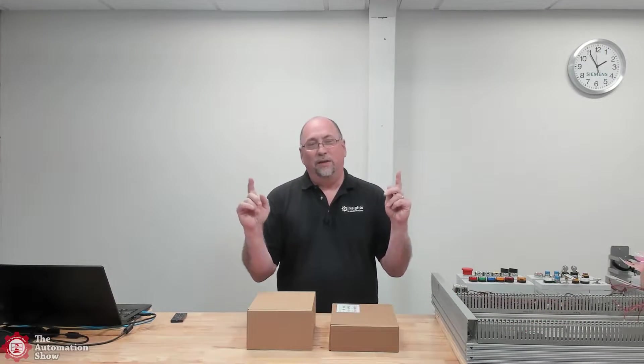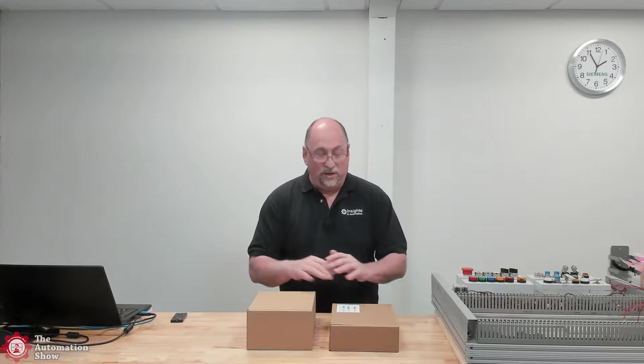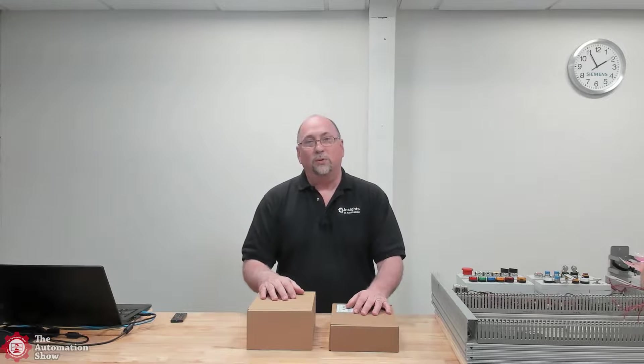Hey everybody, welcome back to the show. My name is Sean Tierney and in this episode we're going to take a first look at a couple of HMIs from Siemens. I've partnered with Siemens to produce a new course on these HMIs and it's actually in pre-order over at theautomationschool.com.